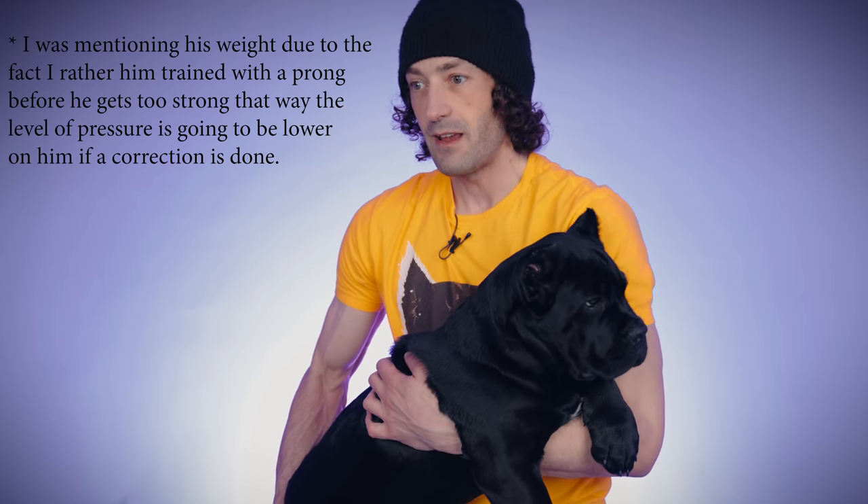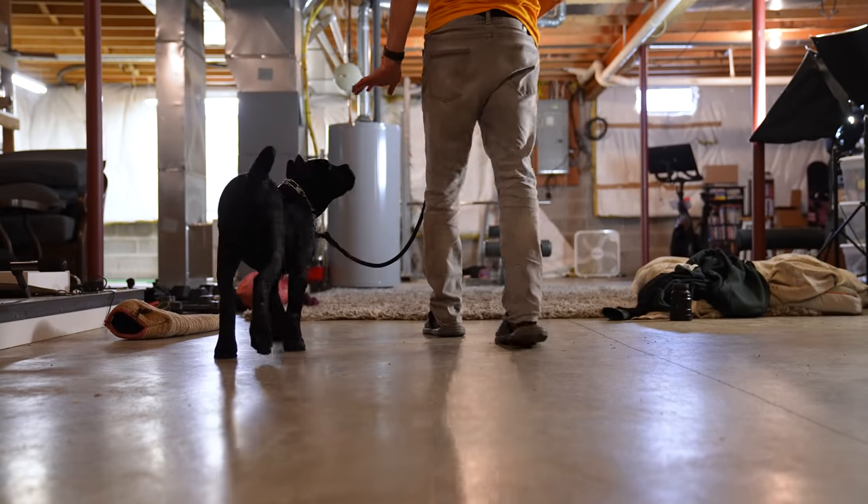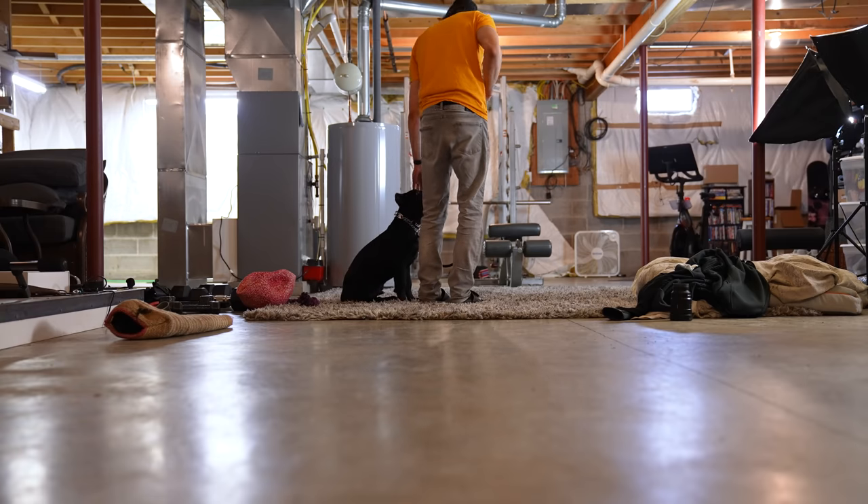I know they're scary looking, and I know a lot of people are against prong collars, but prong collars and e-collars are amazing tools to build that level of communication. That's what we did with Bruce Wayne — we trained him with a prong collar. A lot of people say wait until six months. He's already over 40 pounds at 13 weeks. Some people say between three and four months you can start using them. It's all over the place — basically use what you feel is best for you and your dog. Don't use a prong collar until you understand how to use them.